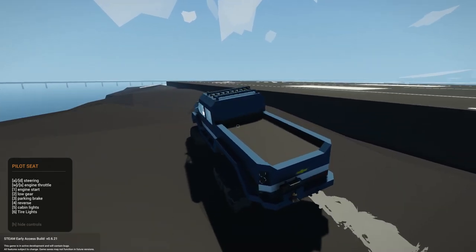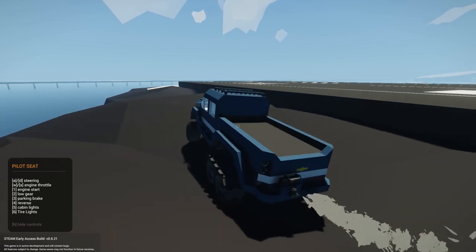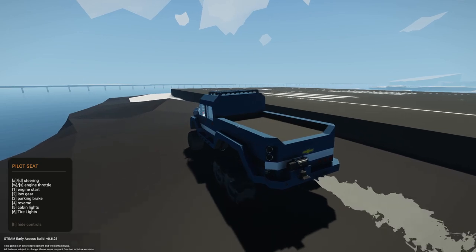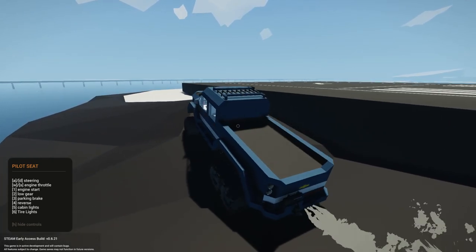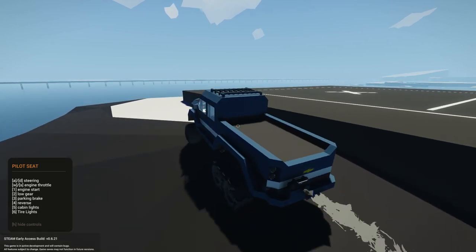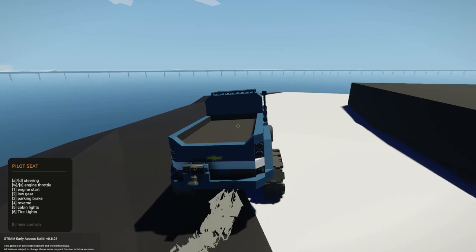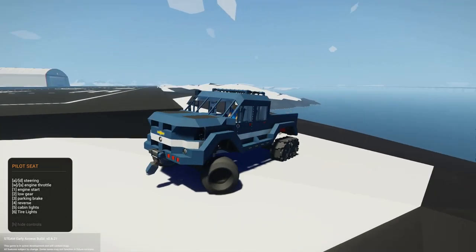If you guys do want to play around with this version, I am going to be throwing it up on the workshop as a test version. This is not the final version of the half track, but if you guys do want to outfit it, play around with whatever engine values, try to make it an all tank track vehicle, go ahead, be my guest. Anyway, I'm going to jump into everything they have added in this latest update.